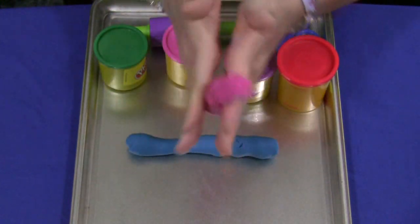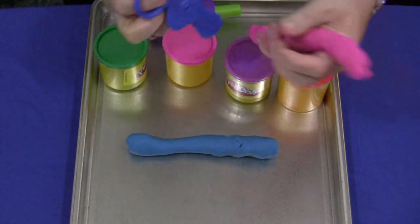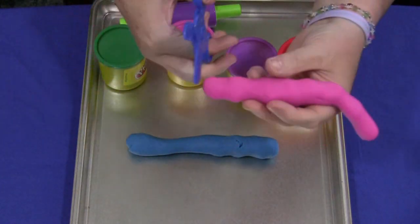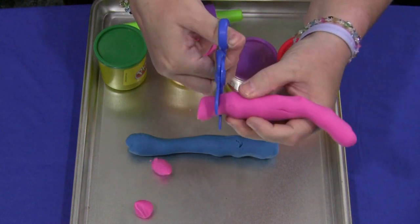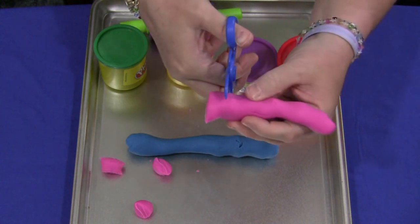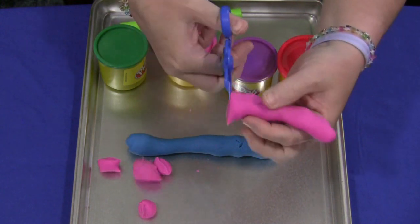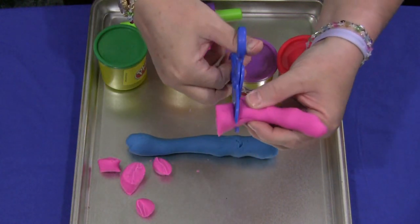And then when they've got that fairly long, they could take their scissors and start to cut little pieces off the Play-Doh like so. This Play-Doh is obviously thicker and harder to cut through than paper, so it's excellent for pincer grasps and fine motor skills development.